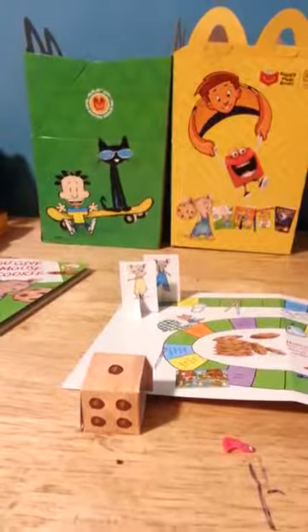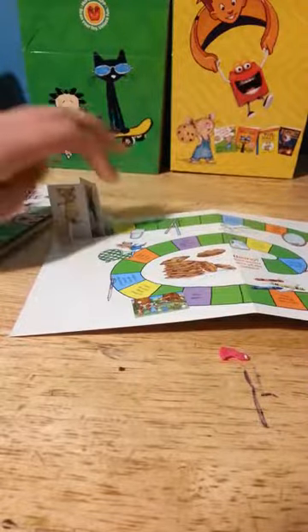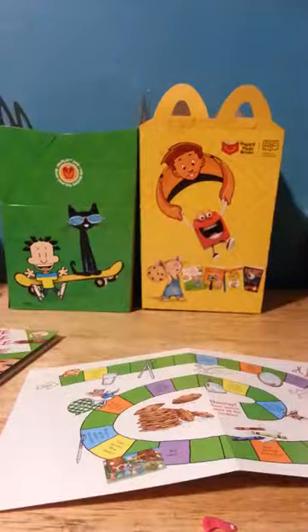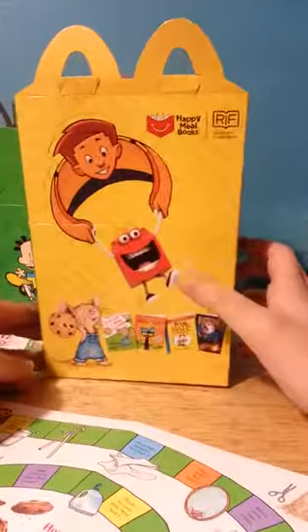So I would recommend that maybe you use something else to play with — like maybe a nail polish or a piece of paper or something. Anyway, this is just the Happy Meal box, so it shows Flat Stanley happy with Happy.